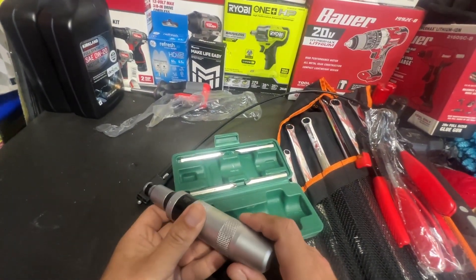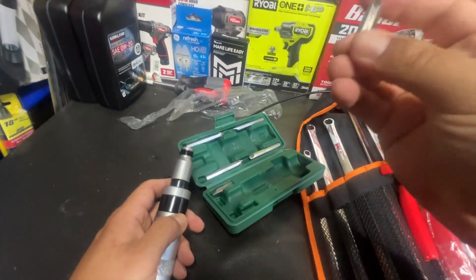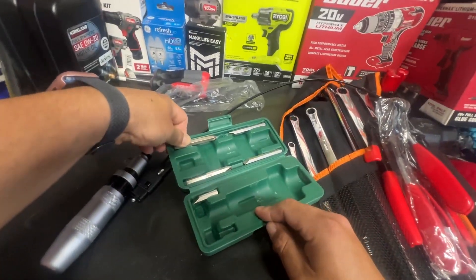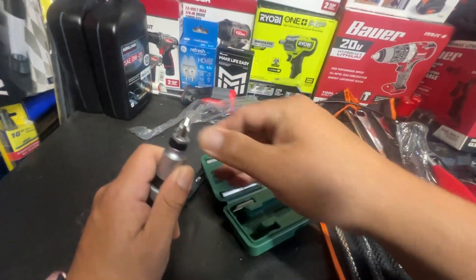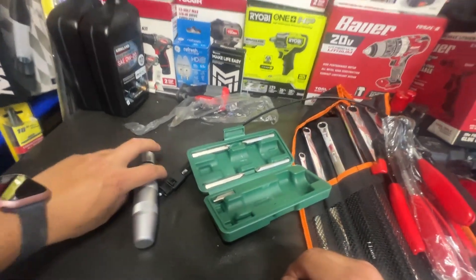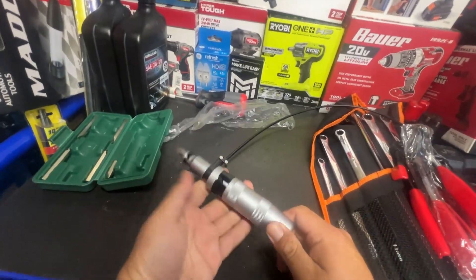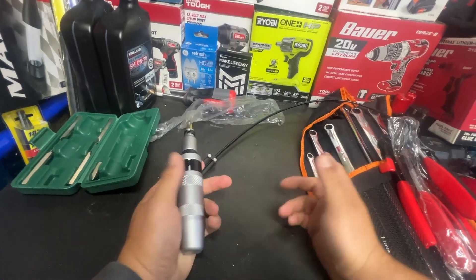They also sent me this impact screwdriver. If you guys have ever done any Toyotas — I think it's a Japanese standard bit, which is basically similar to Phillips but a little pointier. Anyway, if you've ever done rotors on a Honda, you'll know what I'm talking about — those little placeholder screws. They have a tendency to strip, but if you use one of these, just put it on and hit it and it'll take it off pretty easily. I want to test this out. It was literally one fifth the price of what I paid for my other one.